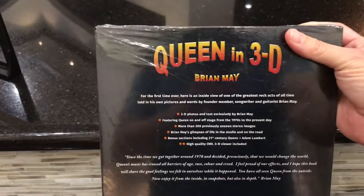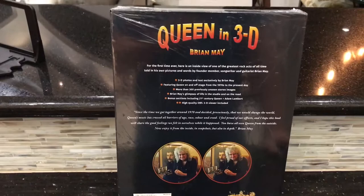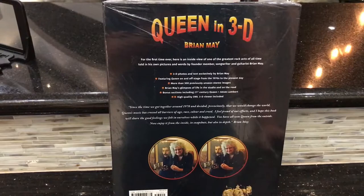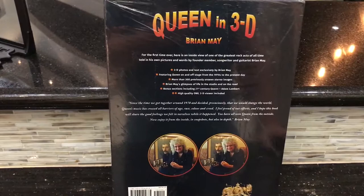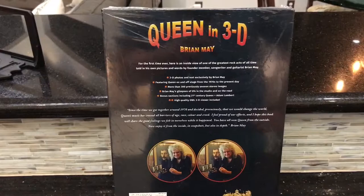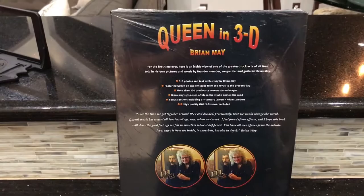Most of you know that, but what some of you might not know — and don't worry about that glare, that'll be gone after we take the wrapping off — is that Brian May had the great foresight, a long time ago in the early 70s, to start carrying around a stereo camera. They were called the Stereo Realist camera and Kodak cameras, that had two lenses so that a right image and a left image could be made. Think of it like a View-Master where you can see depth in the pictures like a 3D movie, except in stills.